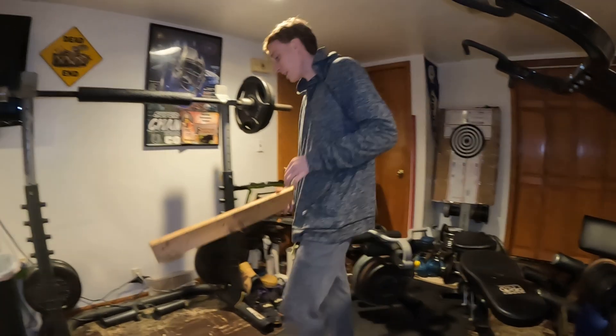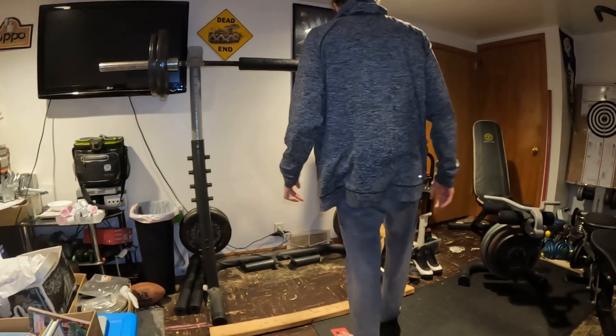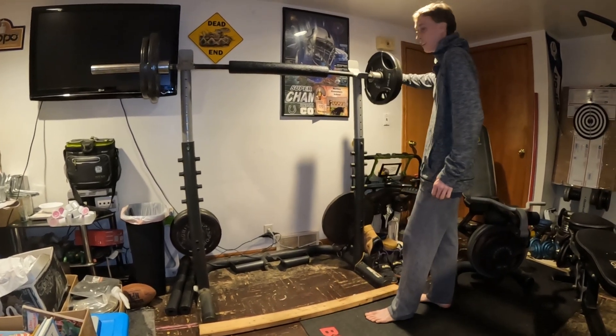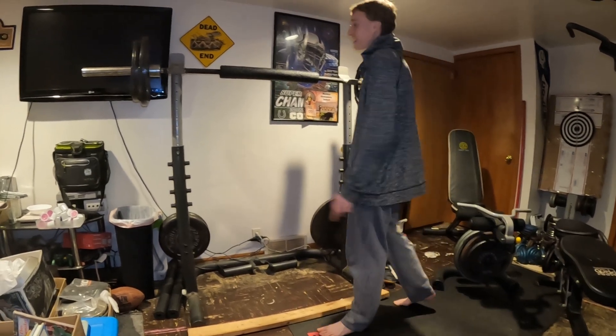We're going to give it that little rest period and then do our famous calf raises. Yeah, I love these things too — I really like this workout.